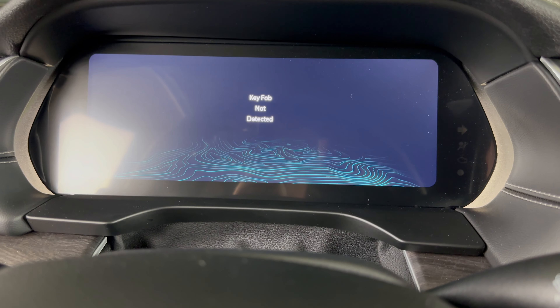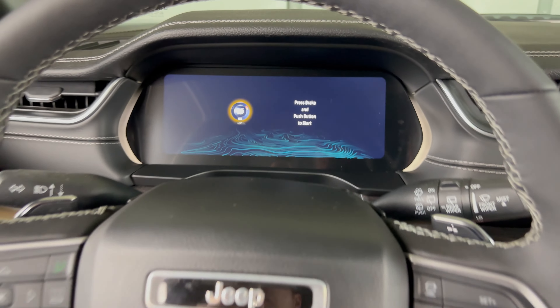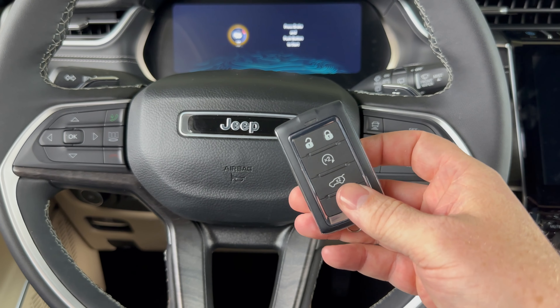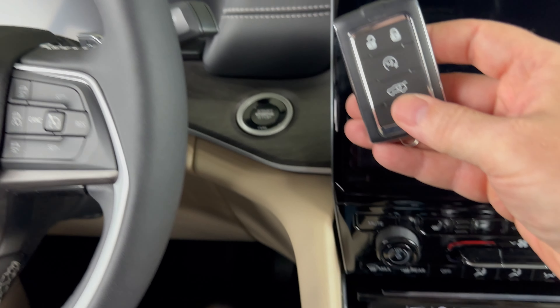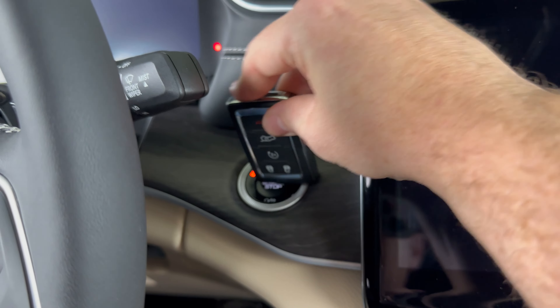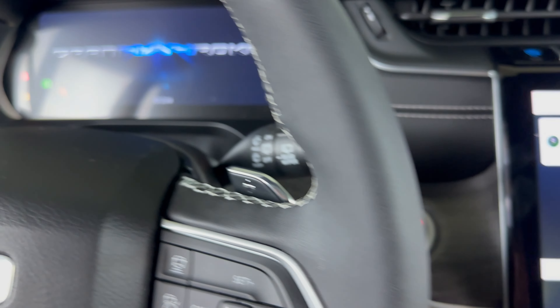I'm going to get a message on the dash saying 'key fob not detected.' So what I'm going to do is take the key fob and use the top of it to press the stop/start button. Press the brake like normal, then take the key fob and use the top of it to press the stop/start button like that.